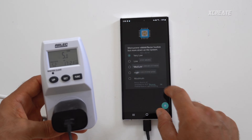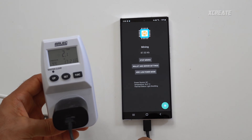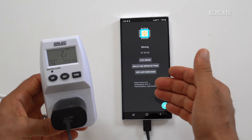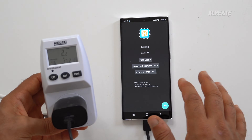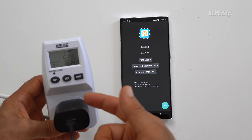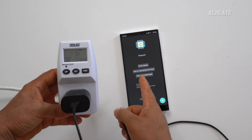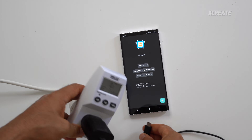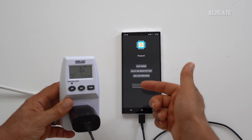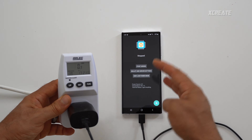On very low power mode we drop all the way down to around 90 kilohashes a second — that's 90,000 hashes per second. You might see some CPU miners that are very, very slow compared to this GPU, and we're using 2 watts of energy. Now I'll show you something cool — I'm going to unplug the power right now, and like that it has automatically stopped mining.